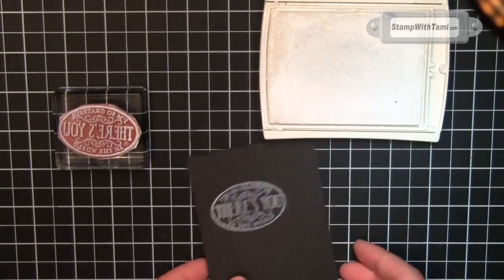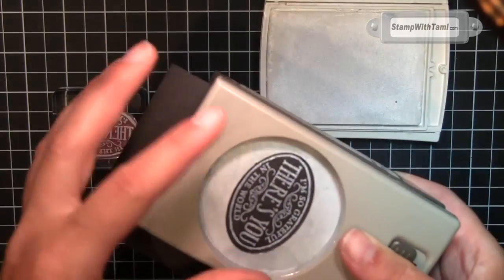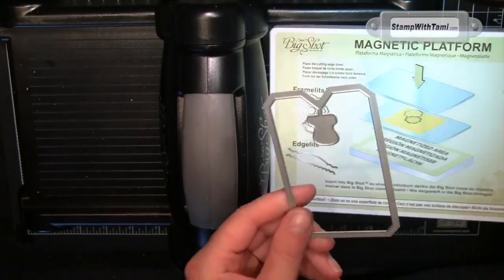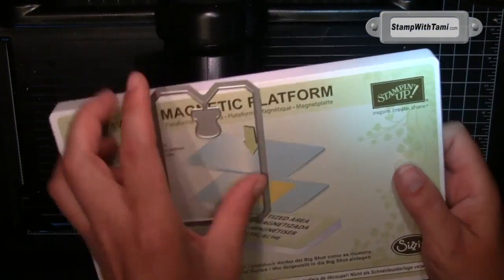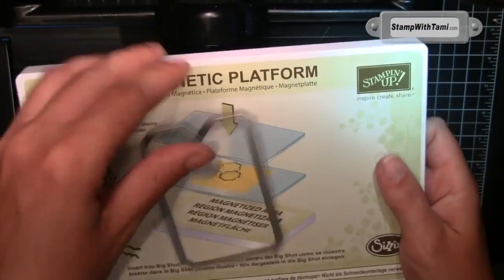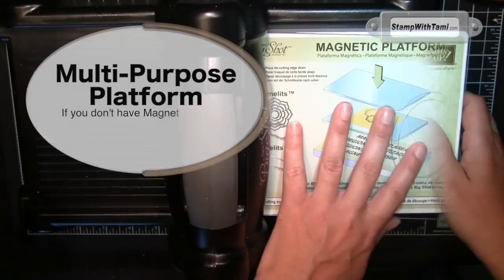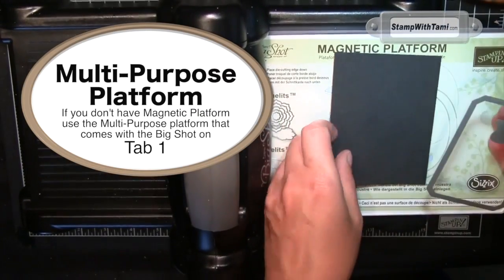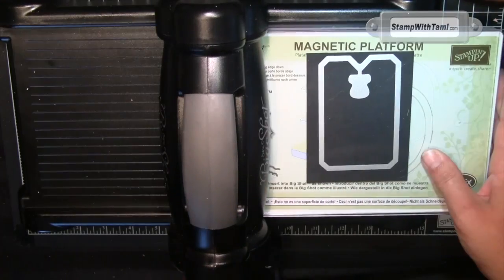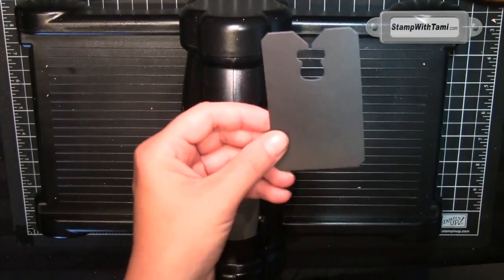Using the 'There's Only You' stamp set and white craft ink, go ahead and stamp that, then punch it out using the wide oval punch. Now for those fun little framelits — we're using this one and the new magnetic platform. I know I have way too much fun with this, but it's awesome. No more sticky notes holding these guys steady. We've got one cutting pad over the platform, a scrap of black, just pop that right down on top, cutting pad on top, and crank it through.